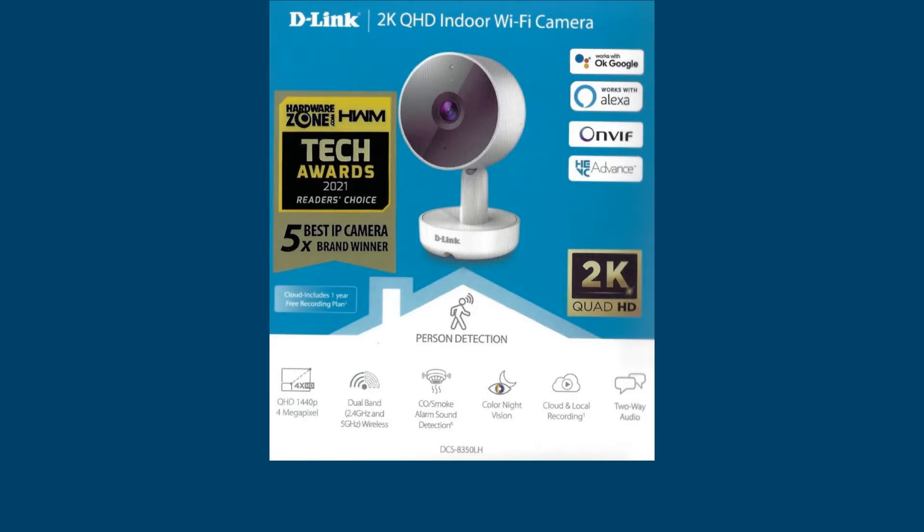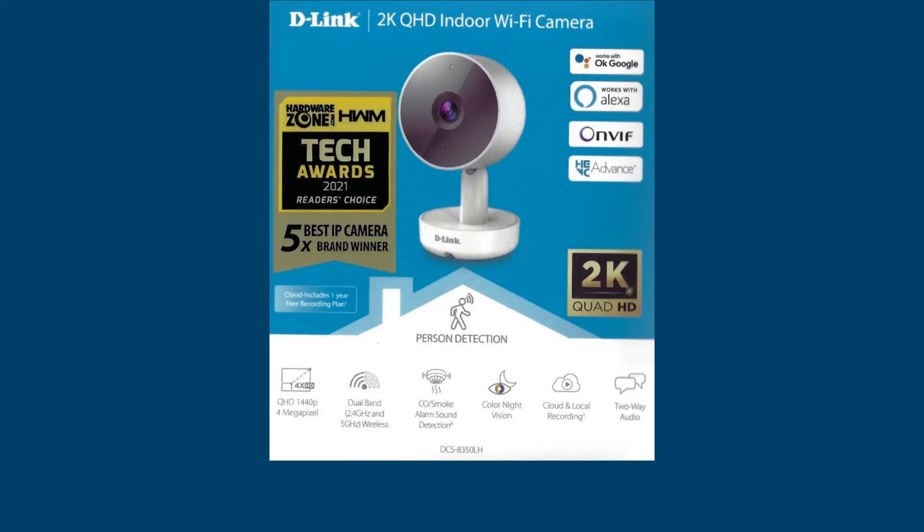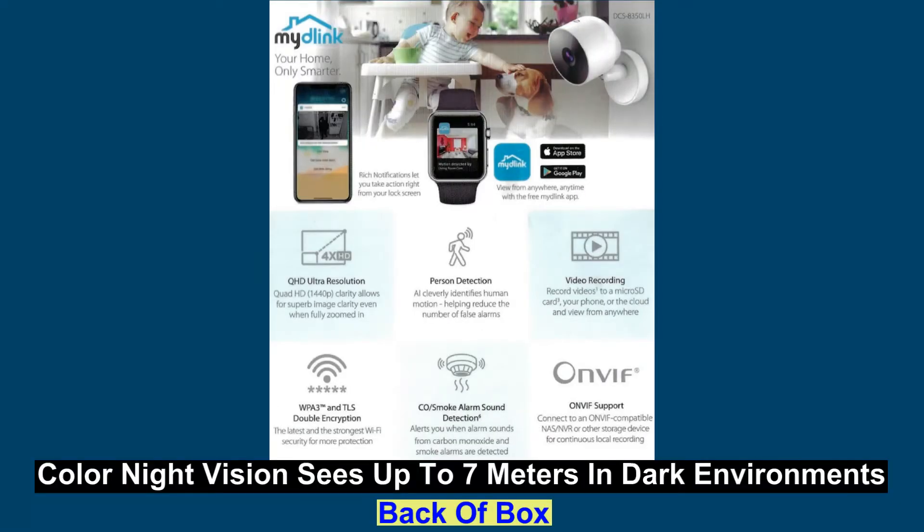This is one of the WiFi cameras that supports dual band WiFi — 2.4 as well as 5GHz. This is important because most routers today support dual band WiFi. It also has color night vision that lets you see up to 7 meters in dark environments.